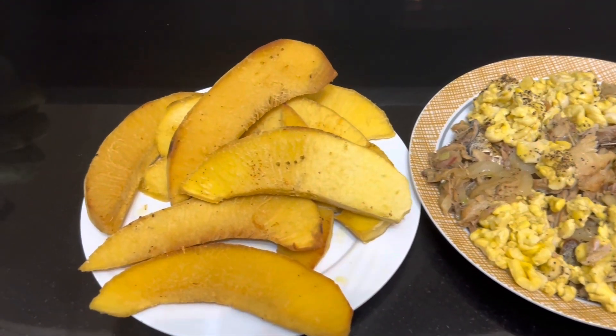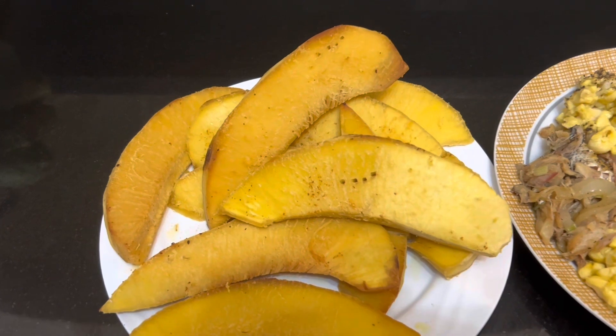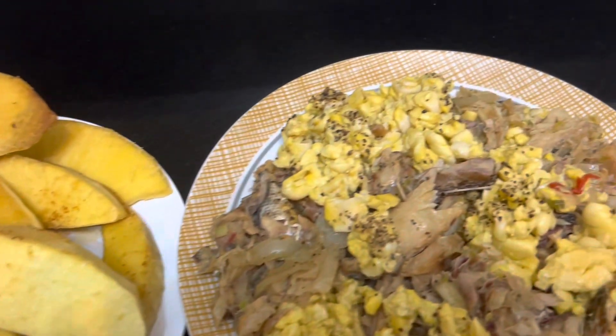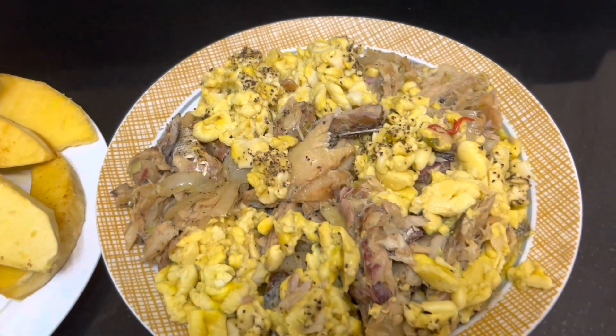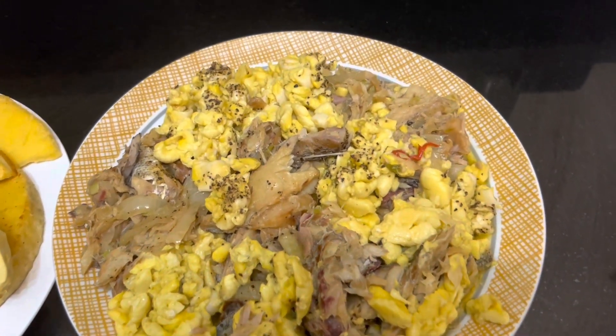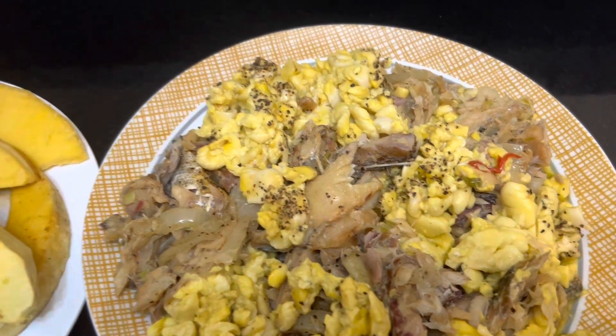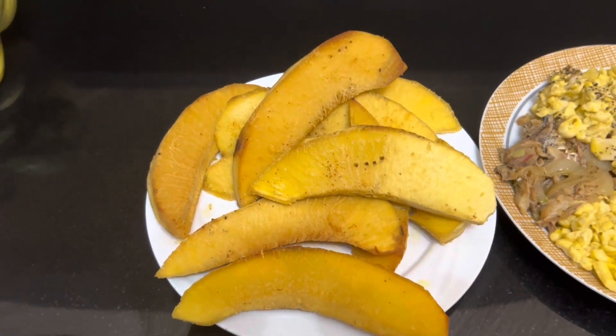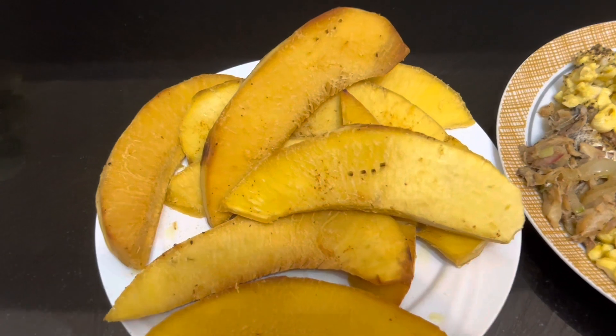To all my supporters, this is the finishing touch. I have my ackee, saltfish, and salt mackerel — look at it there. And over here, I roasted the breadfruit and then refried the breadfruit.